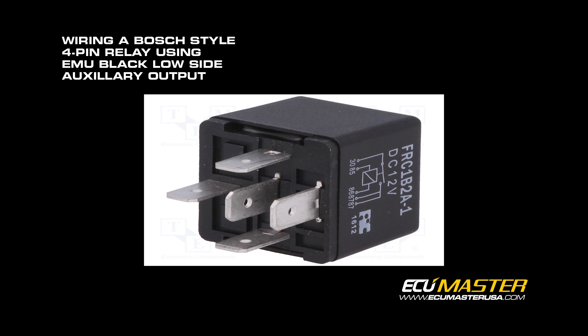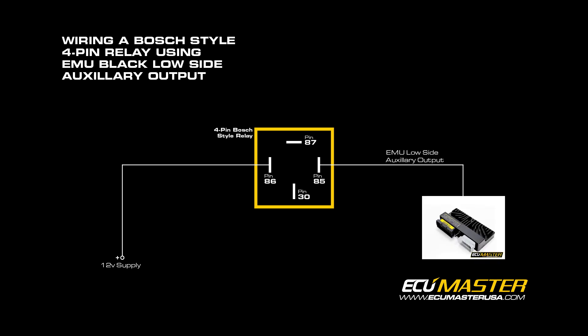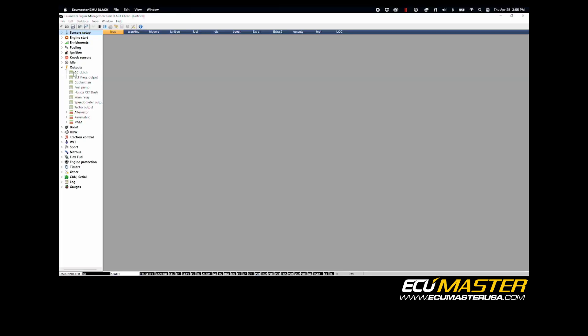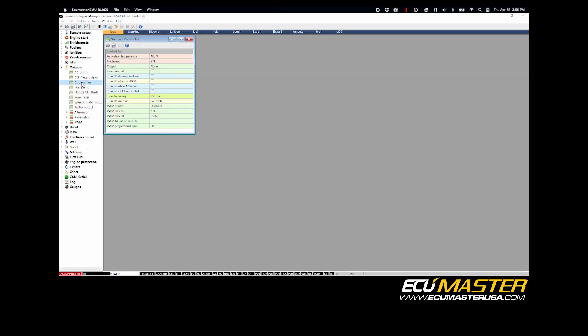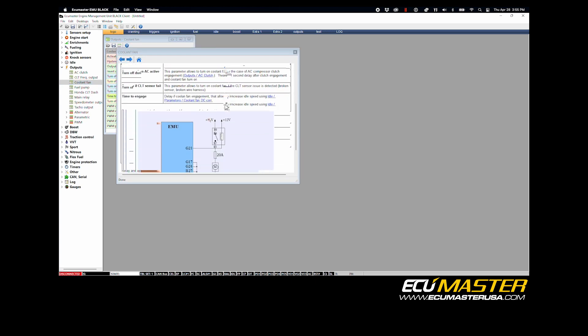For this example we're using a Bosch style 4 pin 12 volt automotive relay, and those terminals are numbered 85 to 86. We're going to run a 12 volt positive wire from our power source to terminal 86, and our low output side wire from the EMU Black to terminal 85. This diagram is also available by clicking the question mark icon in both the coolant fan and fuel pump output panels in the EMU client software.